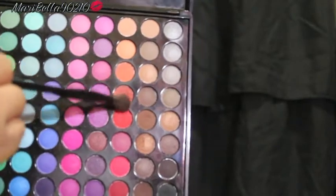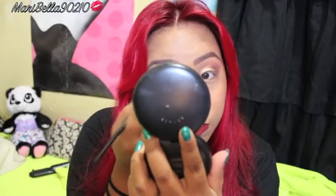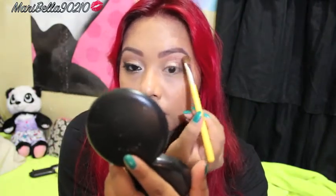Grabbing the two oranges again, I'm placing them back in to make sure I didn't lose any color. Then I grab a skin-tone matte color and apply it to the brow bone.